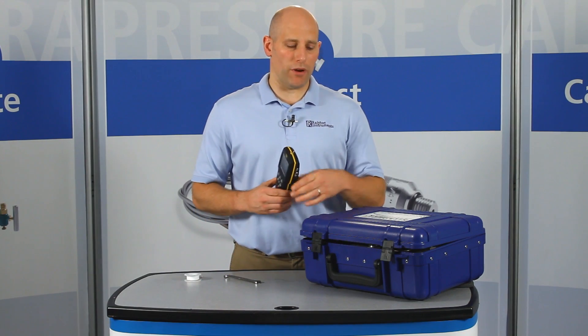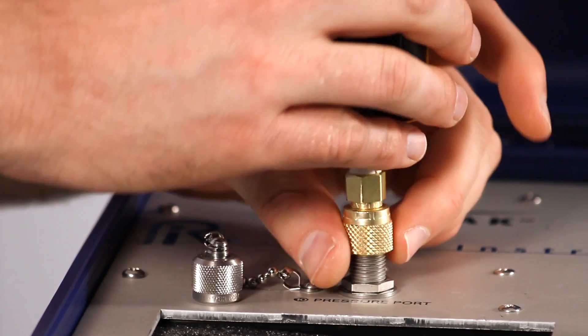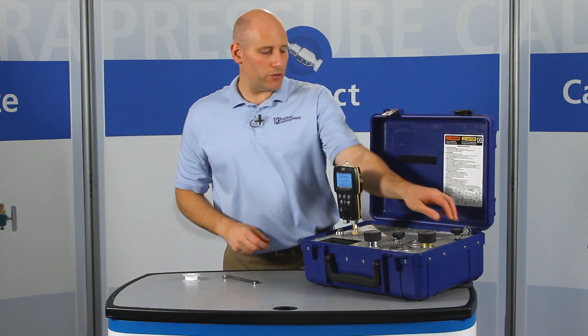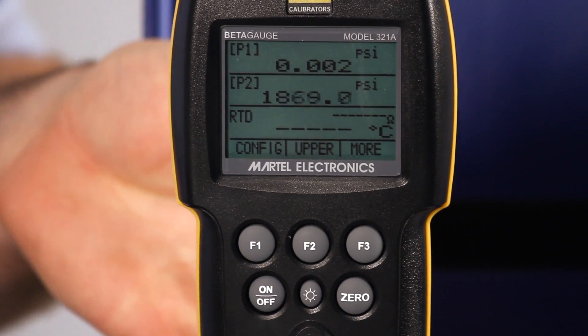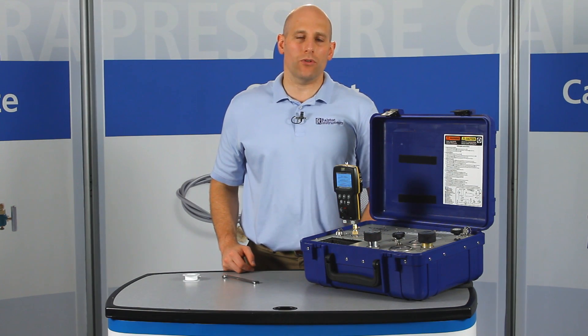Now you can connect your calibrator with just your fingers and create a leak-free seal to a male Ralston quick test connection on your hand pump or pressure control device. Let's apply about 2000 psi or 140 bar pressure. This adapter provides a secure connection up to 5000 psi or 345 bar pressure.